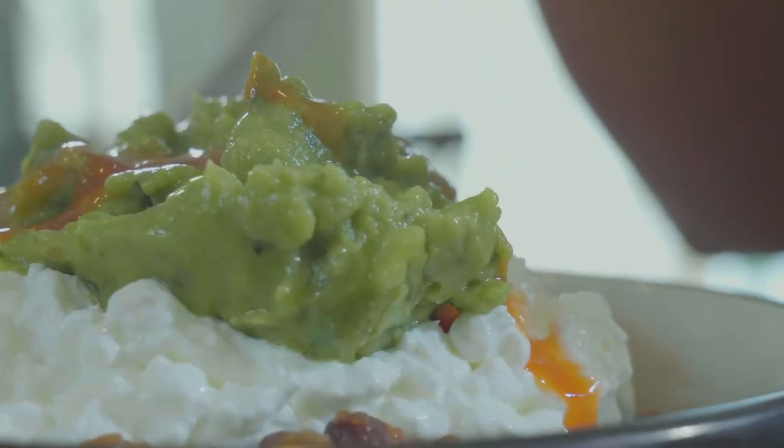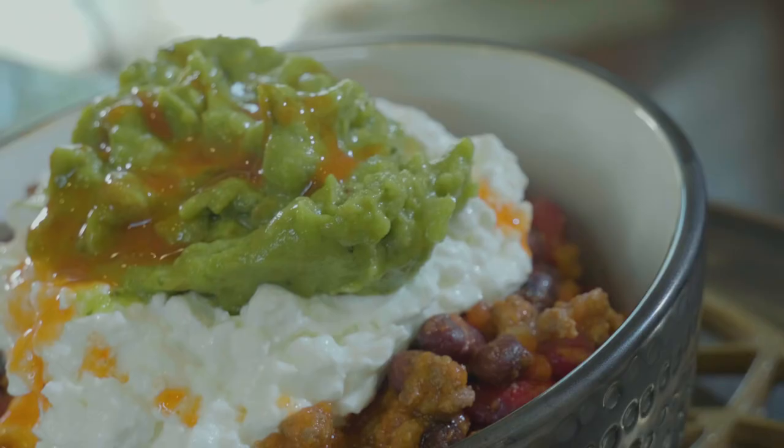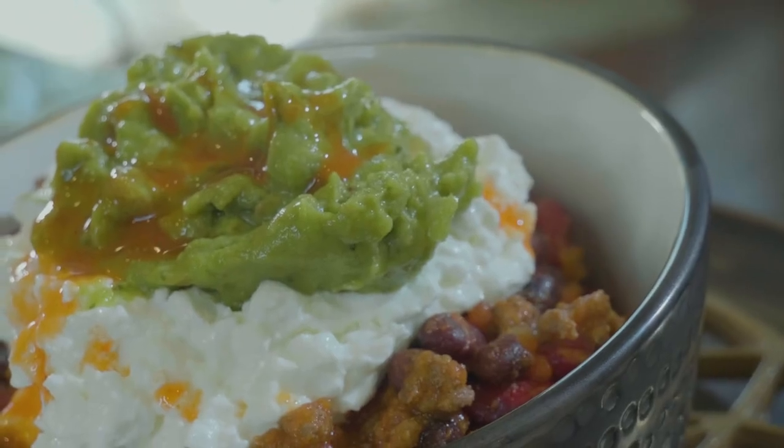Super simple chili recipe. We're just going to top it with some cottage cheese and guacamole, and some hot sauce if you like it spicy.